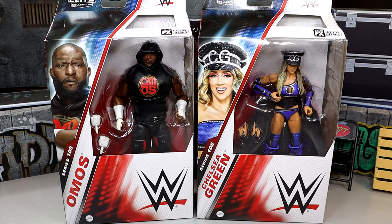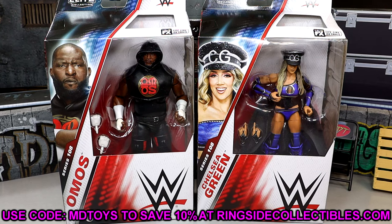If you're intrigued to unbox these or get these in your collection, you can do so over at Ringside Collectibles. Use promo code MDTOYS to save 10% at checkout. I'd greatly appreciate it — pick up all your wrestling action figures over at Ringside Collectibles.